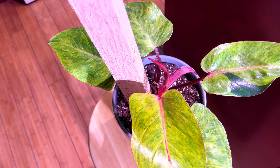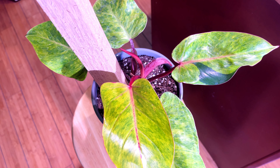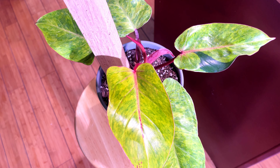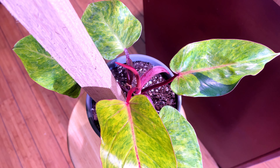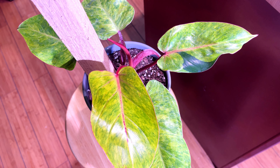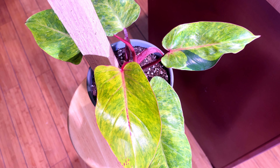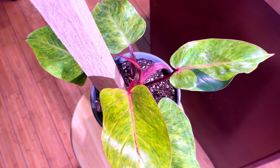I repotted it, and I want to talk about that. I got the plant and it had so much water in it that I had to take it out of the pot to look at the roots — and it had some root rot because the plant was sitting in water. I don't know how long it was sitting in water at the nursery. I had to cut off some roots and repotted it in my aroid soil medium without watering it.